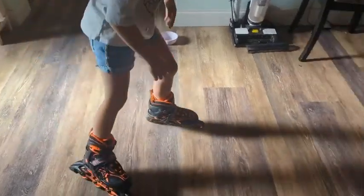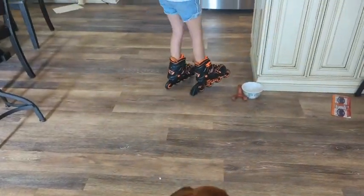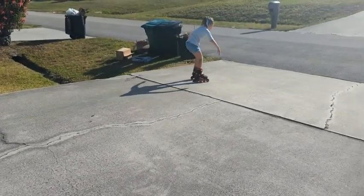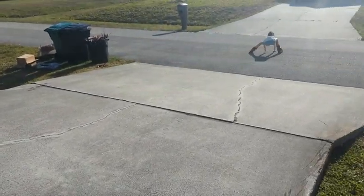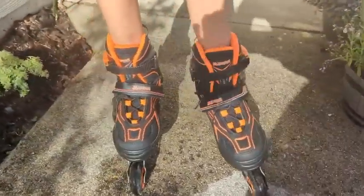Here she's using her brakes, so you can see her practicing there. And then finally, where the skates are meant to be used — outside — I have my son going down my driveway. These skates are awesome, I highly recommend them, but that's just my point of view.